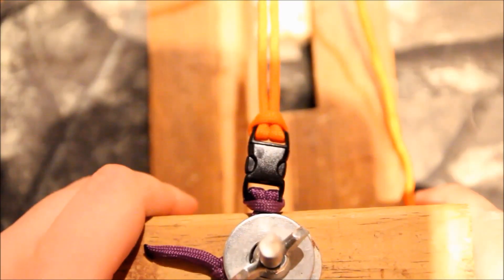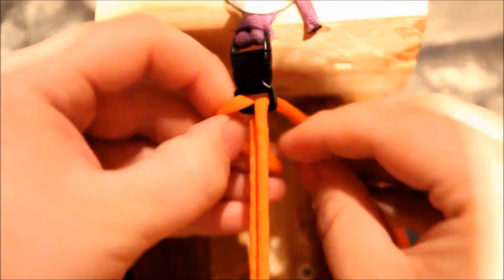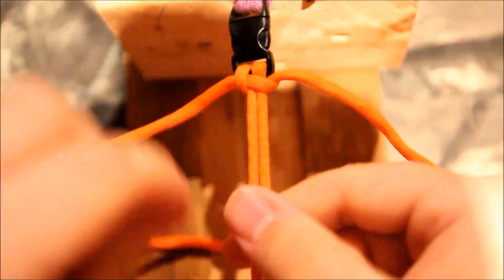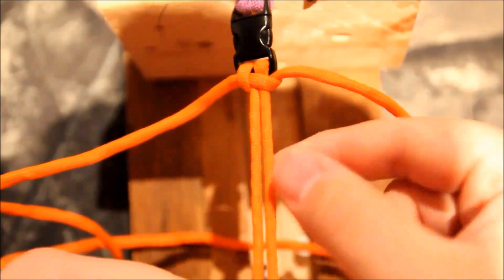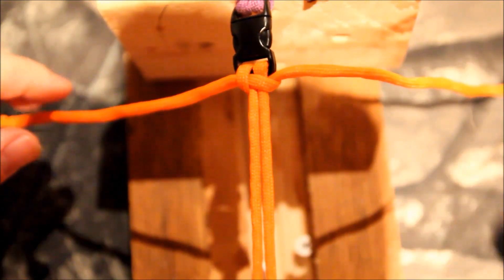Alright, so now you're ready to make it. Standard half hitch on one side, and on the other side of my jig, one goes up, one goes down. Go ahead and block off the first one. Make sure that's tight. This will just keep your main cords from slipping while you are doing this double tatted bar.